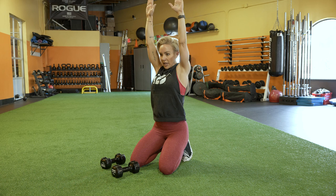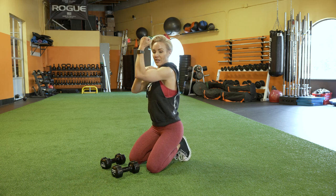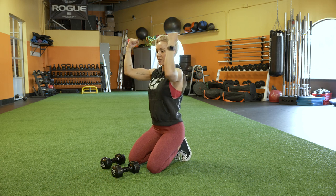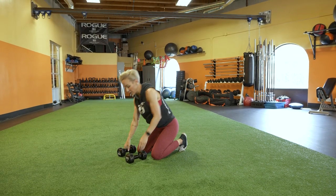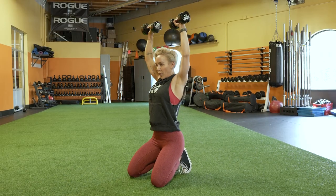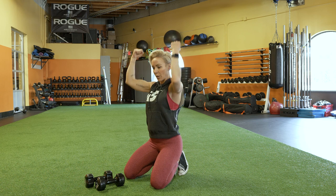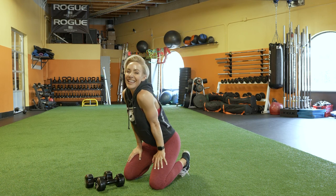That movement hits the front delt, then the side delt, then the rear delt — you kind of hit all three heads at the same time, but there's a little target along each different spot of the movement. With weights: palms facing you, come out with your elbows, rotate forward, and come back down the exact same way you went up. Nice and controlled torso, really pushing the weight up at the top and focusing on that full range of motion. Let's get it.